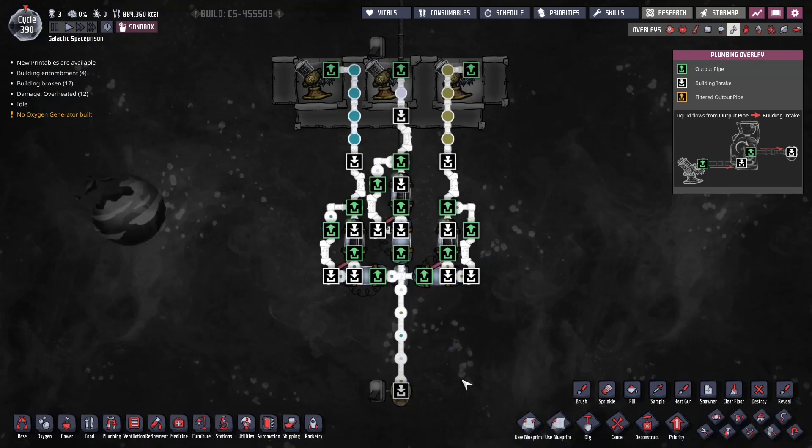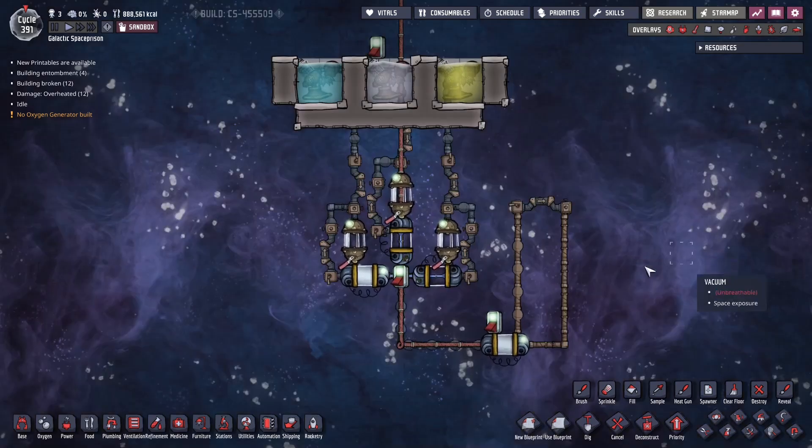What you can use this for is to create closed loops that will not stack packets in them, and then you can use those loops to carry whatever temperature you want — whether it's super cold or super hot — and it will not change the liquid in the pipe. Let me show an example.